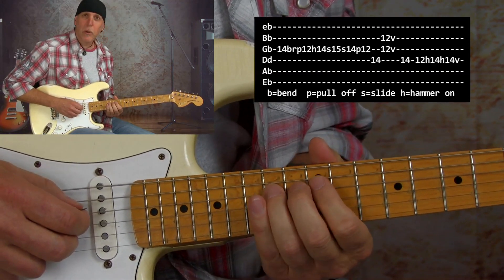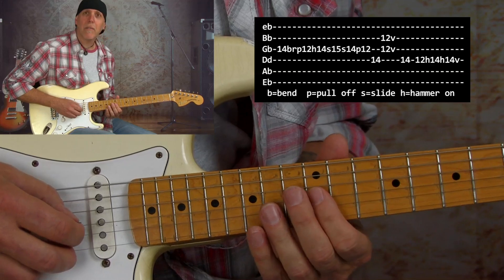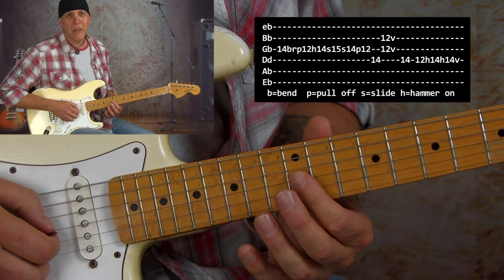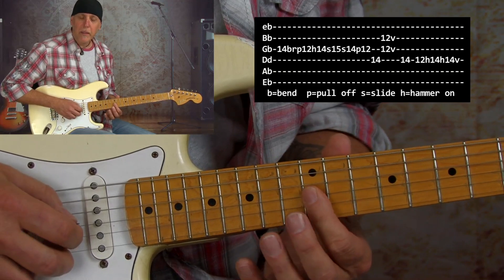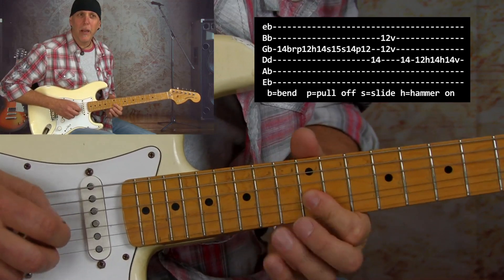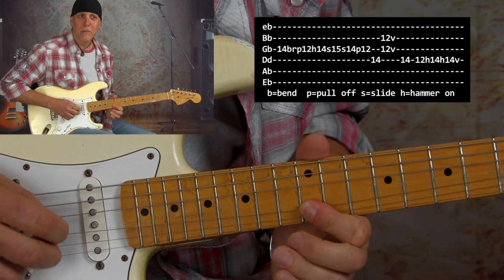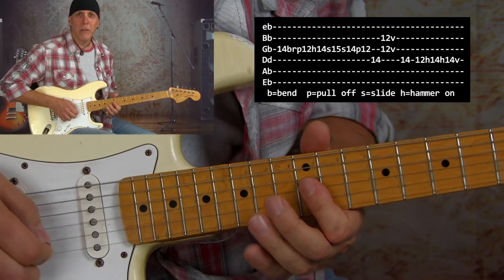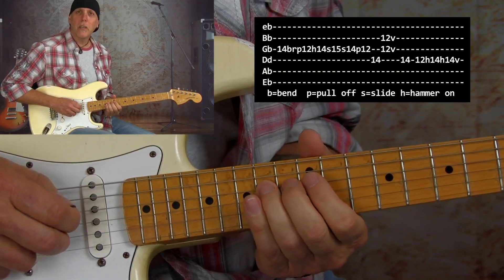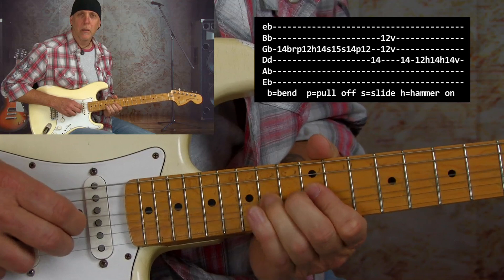Then I go to that 14th fret back to our root note E, and then I do a double stop with a lot of vibrato. This is a great double stop to get really familiar with because you can throw it into so many of your licks. I'm grabbing the 12th fret with my first finger at the B and G string and shaking it — you can even just bend it, but I like doing that heavy vibrato. Then I go 14, 12 on the D string and then hammer to that 14th fret.